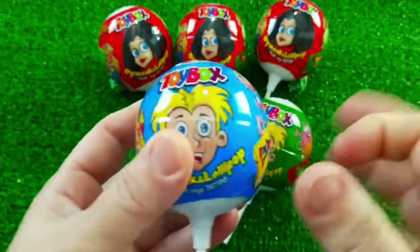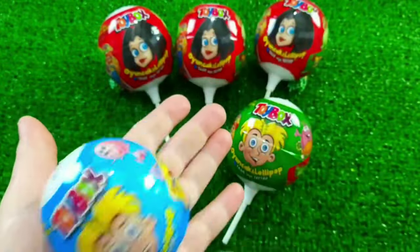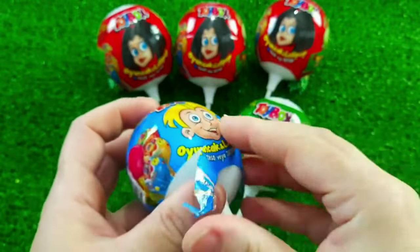Let's take a look at the top. The top is close. Let's see. Let's go to the bottom of the top.